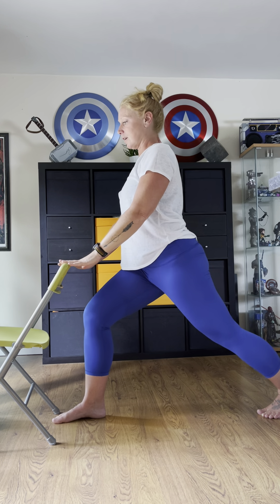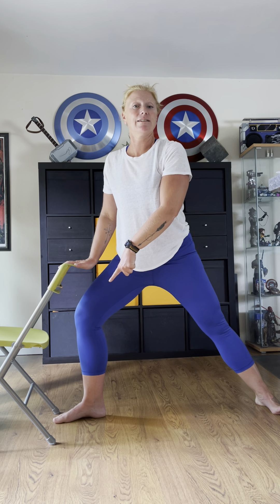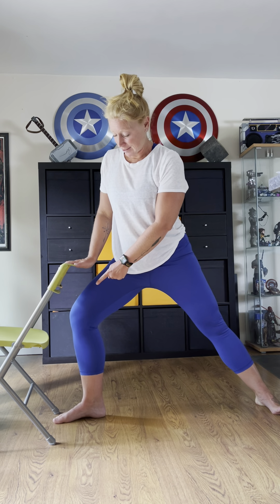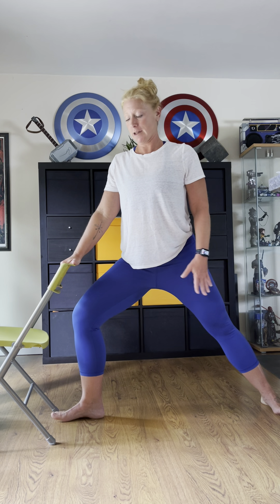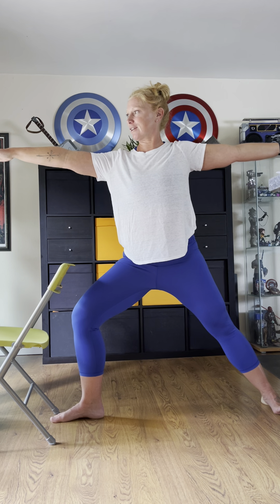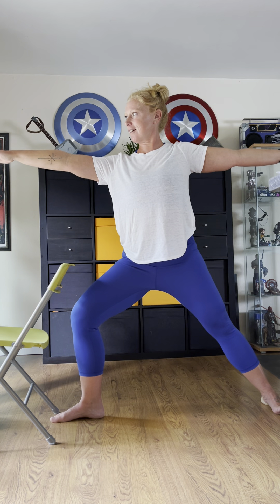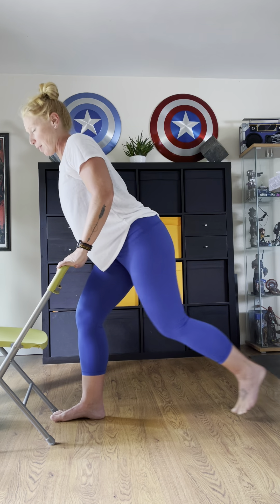Now everyone hold on — we're going to pivot that back foot 90 degrees so arch to heel is in alignment. Front knee stays — but it likes to come in, don't let that happen. We want to keep that hip open; back leg is straight. Both arms, if you've got the balance, come up. Just take a breath here, let it go, and now come back into the lunge, both hands sturdy, and back up to standing.